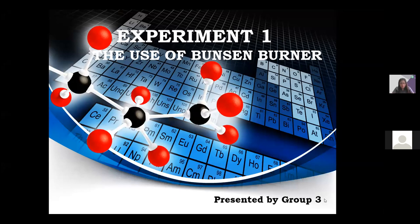Good morning everyone, good morning ma'am. Today we are tasked to discuss experiment one: the use of the Bunsen burner.